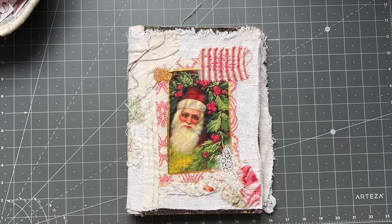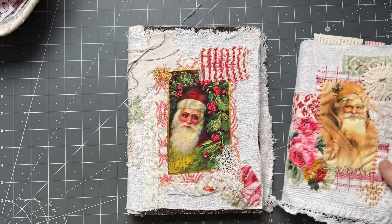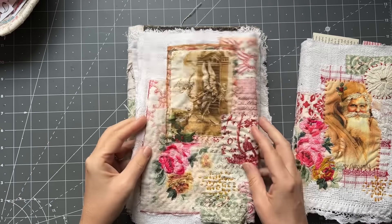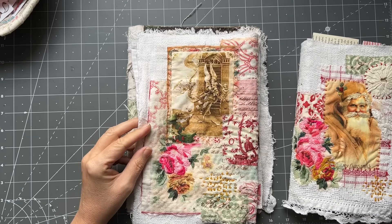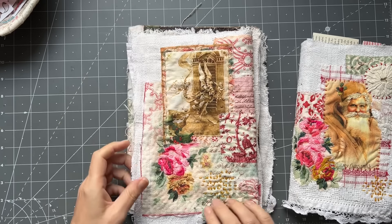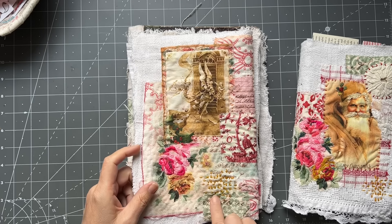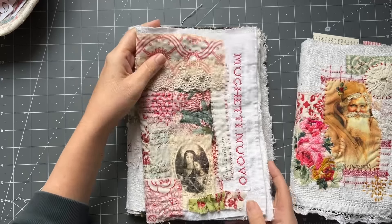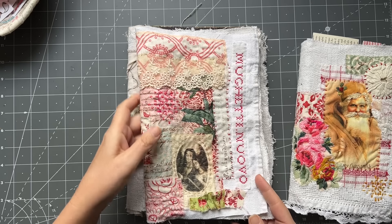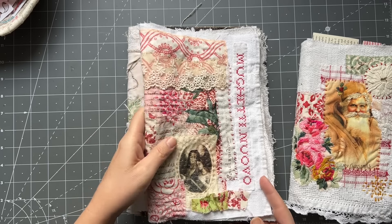Good morning everyone, it's Rachel here and we are going to work on this Christmas journal. I've finished this cover and I just need to find a hard cover, or I might put it on some artist canvas. I did a little bit of embroidery on there - not too much because that's on the back, so this one is more simple. I did canter stitch the whole thing as well, and bits and pieces of embroidery.